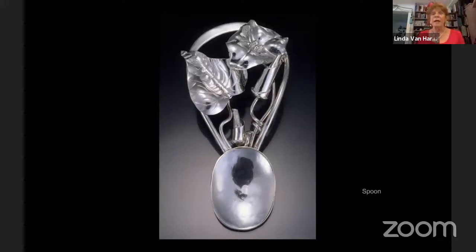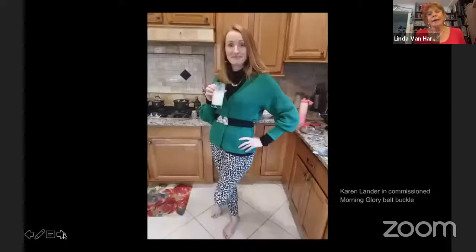I'm commissioned to do quite a few baby spoons. A friend of mine — her daughter, who said she would never have children — was living and working in Albuquerque. When all of a sudden she became pregnant, I was commissioned to do a Taos morning glory baby spoon for her new baby. Here's Karen Lander — she loved my morning glories and she loved my Cabernet Sauvignon belt. She said to her husband, 'This is what I want for Christmas.' So here she is Christmas morning wearing her morning glory belt buckle.